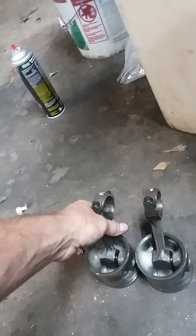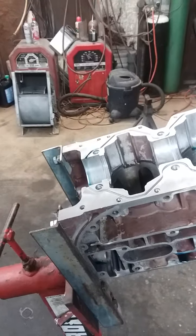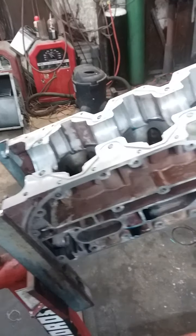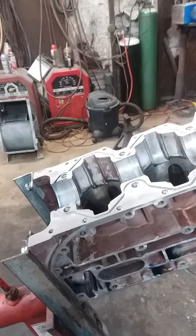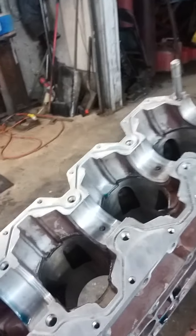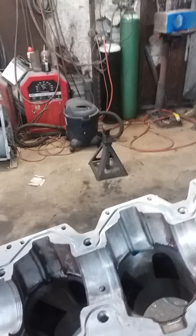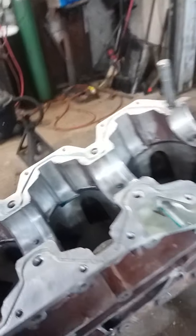So what I did was take it down to a little machine shop here in Covington, Georgia, not far from where I'm at. A guy named Billy does a real good job — he used to help me with my dirt track stuff. He miked everything and came back and said I needed some 20-over pistons.